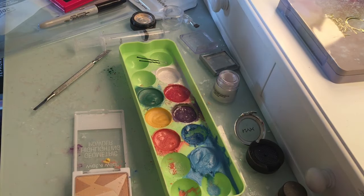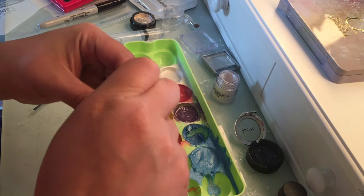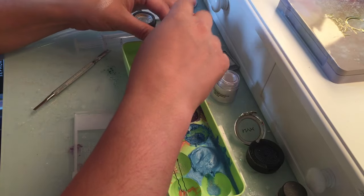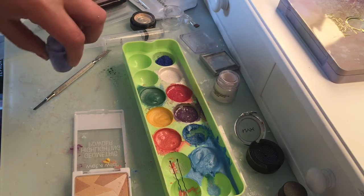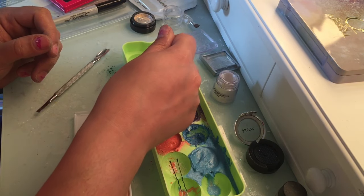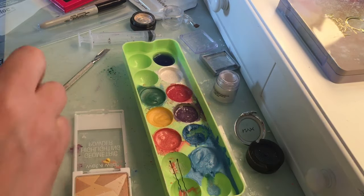First let's get our colors together. We still need some blue and some red for my Puerto Rican flag. I like to fill it up with alcohol — I know it's watery but I like it filled so the colors don't topple over to the other sides.